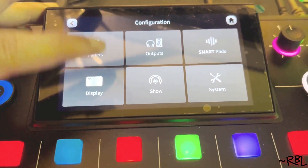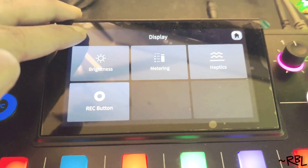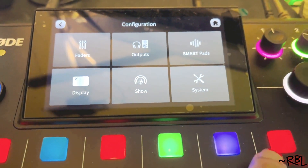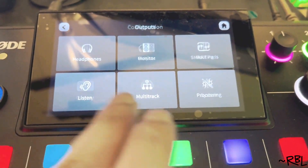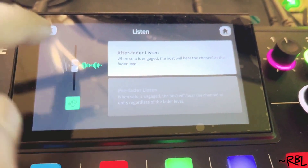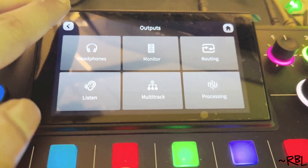We have the faders here — display, brightness, metering, whatever you want to do. Recording and other stuff. You have the show mode. Smart pads, which I just showed you. Then the outputs — headphones, listen track. This is the listen track right here. See the listen tracks here — that's a listen track, and also a fader. Pretty cool. I like to keep it simple.